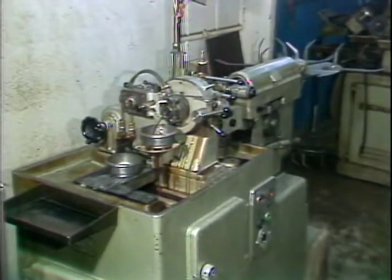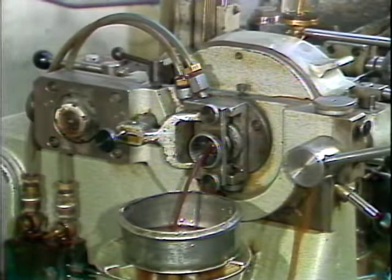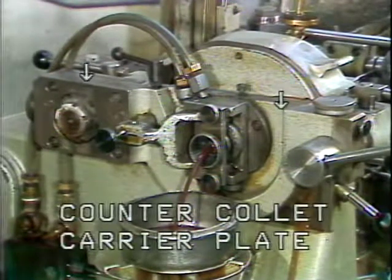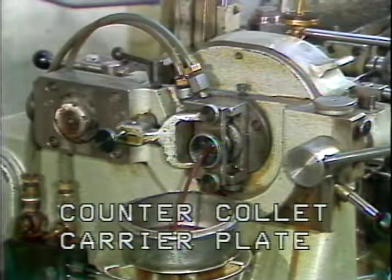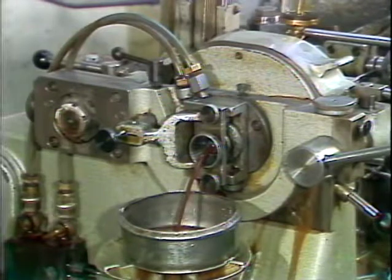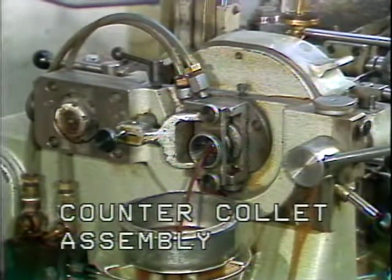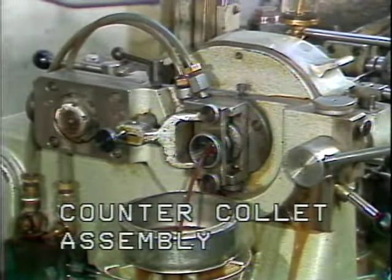Located on the front of the Model D2 Esquimatic is the counter collet attachment. This is the counter collet carrier plate. The counter collet assembly is mounted on the counter collet carrier plate. The purpose of the D2 counter collet, mounted in the counter collet assembly, is to hold the finished part during cut off.